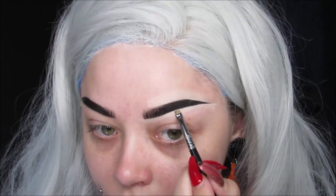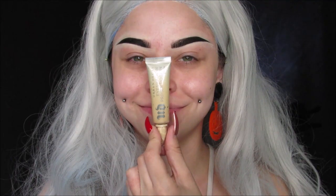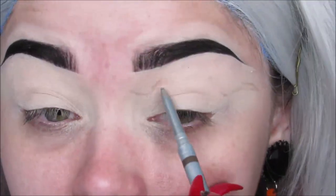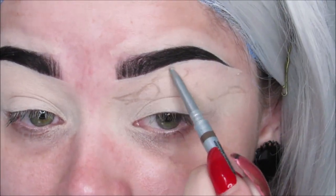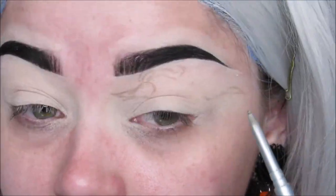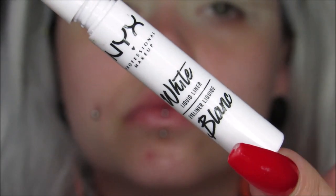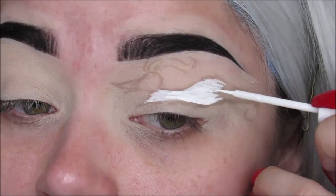Moving on to the eyes, I'm using my Urban Decay Eyeshadow Primer Potion in Eden — it never changes, it will never change, and I put a lot on. I'm using a The Balm Cosmetics eyebrow pencil just to trace Zero out, going in very light-handed so I can adjust the shape to fit my eye into a cut-crease type of shape. Then I'm using my NYX White Liquid Liner and I fill in his whole body, his head, and his ears white.